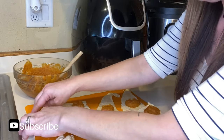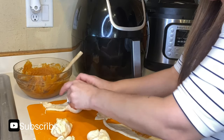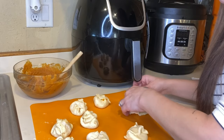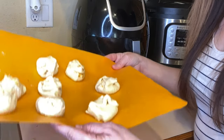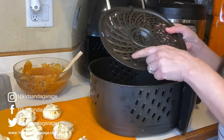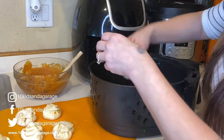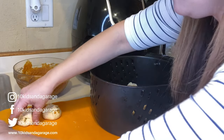Now we'll talk about how to set our air fryer. Now that I have my pumpkin little pies put together, I'm going to put them in the air fryer. I'm going to spray my tray because we don't want them sticking. I should be able to get all of these in my fryer — yours might be a little bit smaller but you should be able to fit them all in.